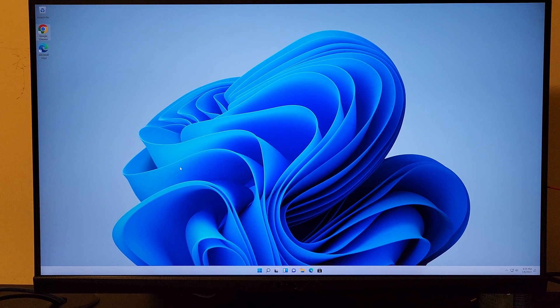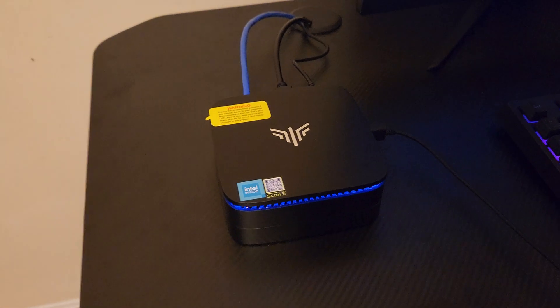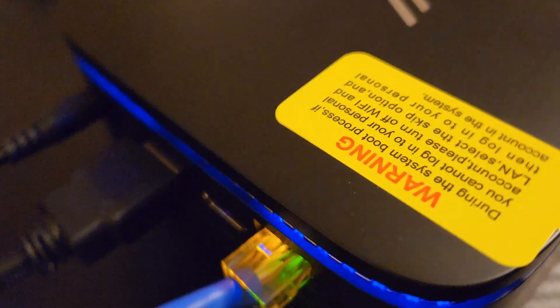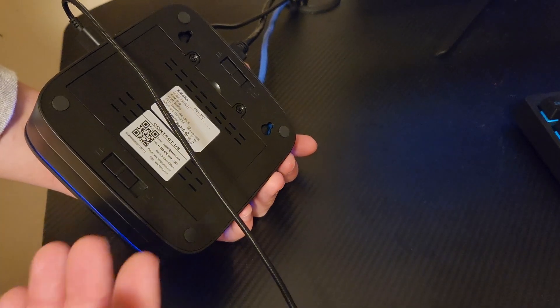I was actually more interested in what the PC can do because it has 8GB of RAM — you cannot be expecting this thing to do a lot. But I'm actually interested in taking this thing apart. I want to open it up and see what is removable and what is not.